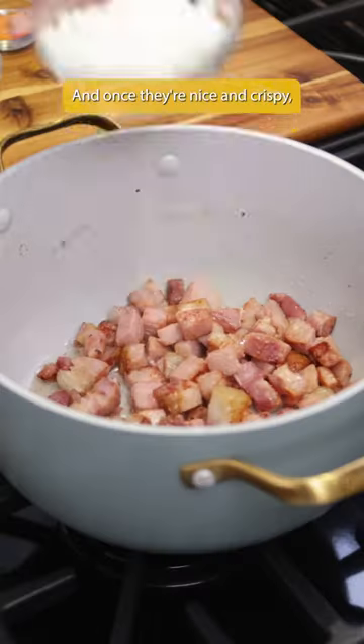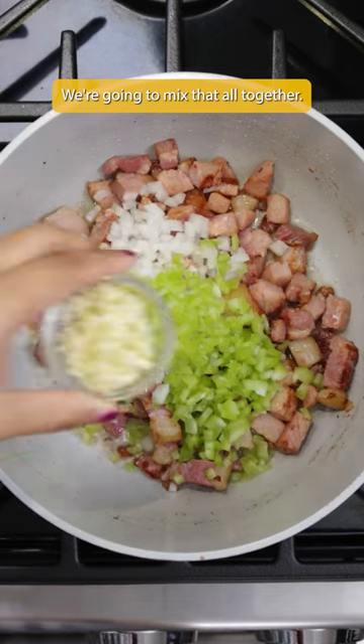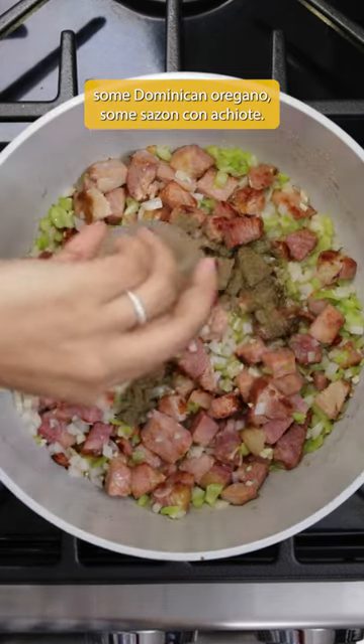Once they're nice and crispy, we're going to add some onions, some peppers, some garlic. We're going to mix that all together, and then we're also going to add some Dominican oregano and some sazón con achiote.